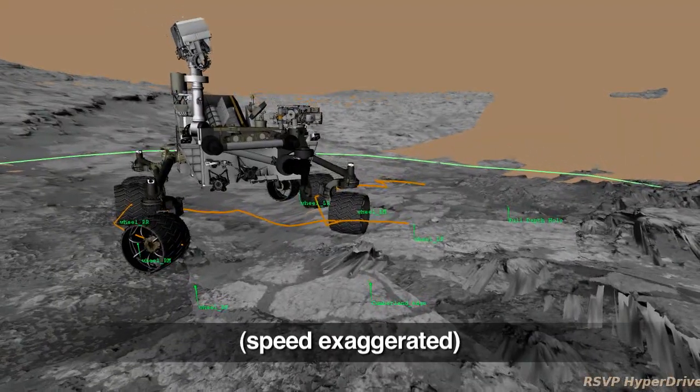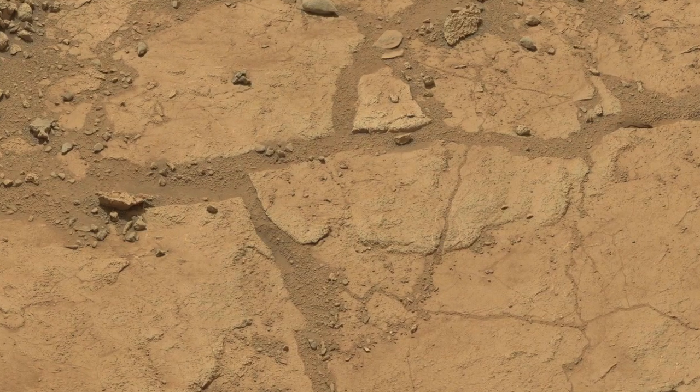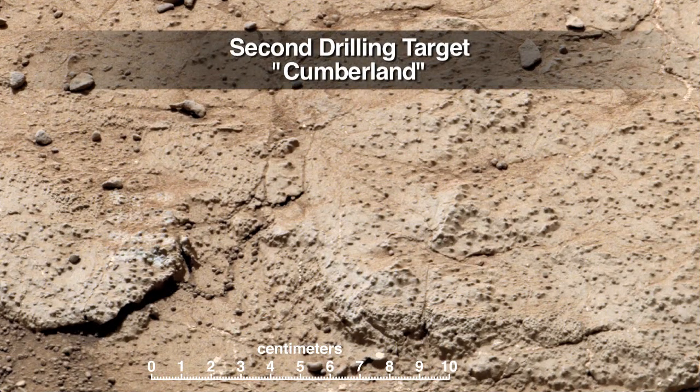Curiosity has been repositioned to a second rock target, where she will sample it with her drill. The second sample is intended to confirm the results from her first drilling, which is where we found evidence of an ancient environment favorable to microbial life.